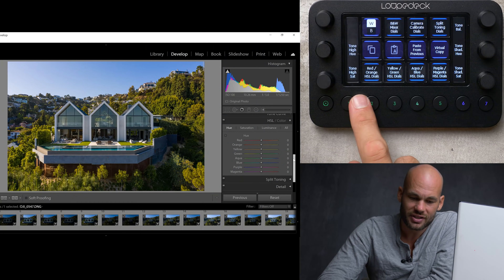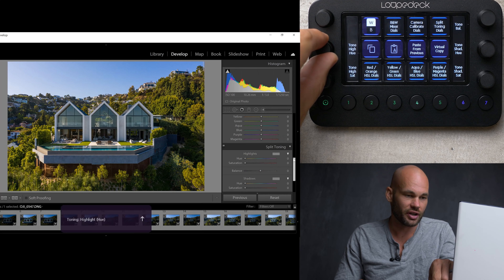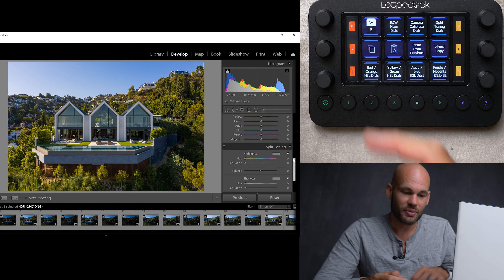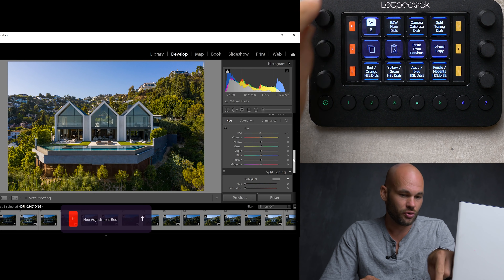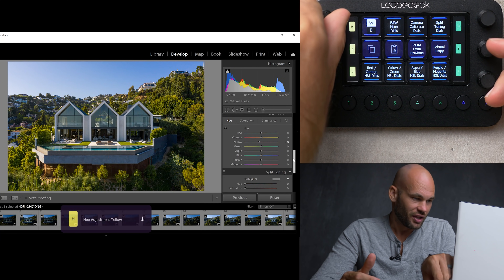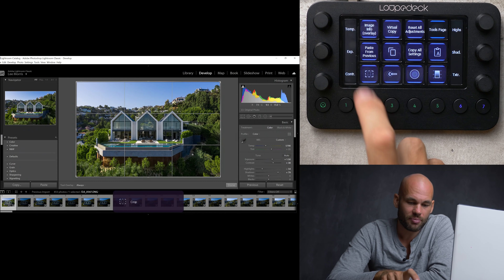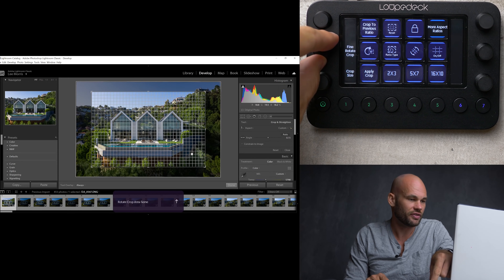If I click number 4 down here, it's going to take me to my HSL panel. See right here where it says Tone High Hue? If I start turning this, you can see it starts changing my highlights. If I click the red/orange HSL dial, it gives me HSL right here, and I can control the saturation, the hue, and the luminance. If I click the yellow and green, there's lots of yellow and green here — I can turn this hue knob and make the colors shift very easily, or I can really make these trees green. If I wanted to crop in, I could hit the crop tool, turn this knob to crop in, and turn this other knob to rotate. Then I can just hit Apply Crop.